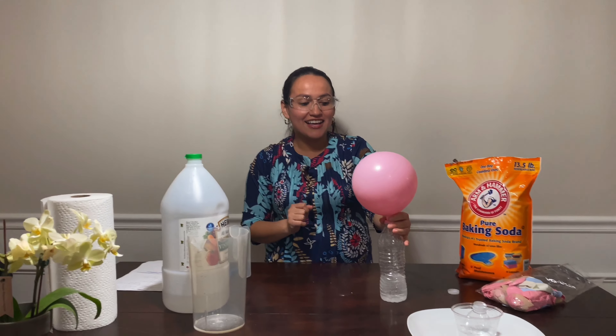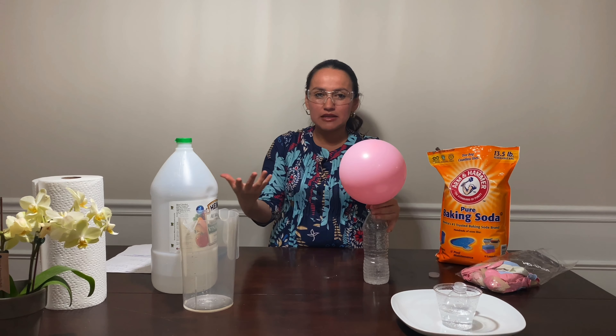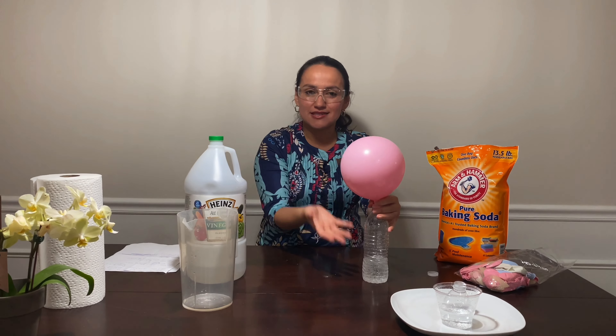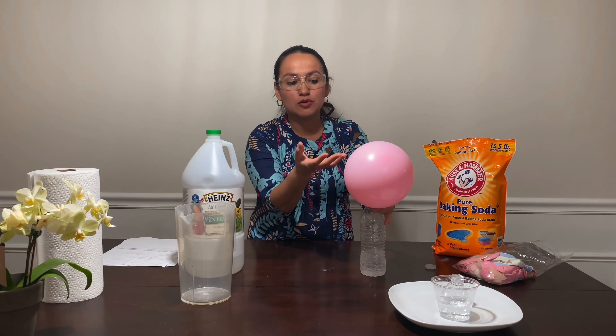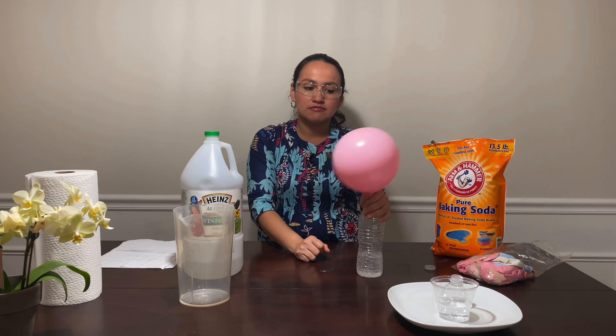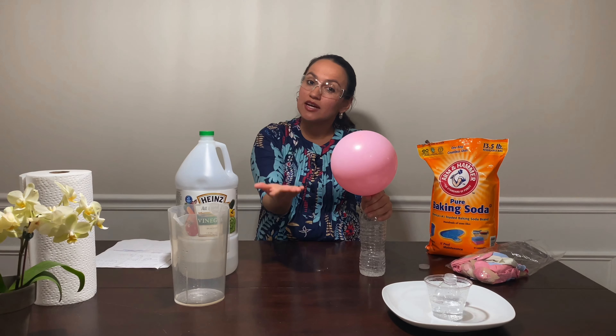So here is our experiment for today, guys — and it's a fun experiment, I really like this one. But now my question is: what do you think is going to happen if instead of vinegar we use just water? Do you think the reaction will be the same? Do you think the balloon is going to grow? Try it at home and see you next time, guys!